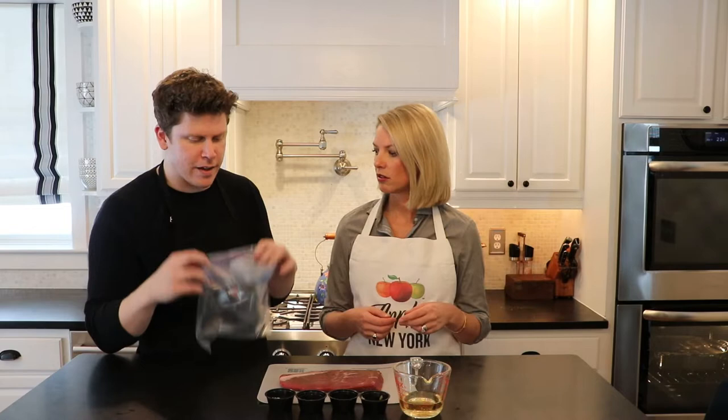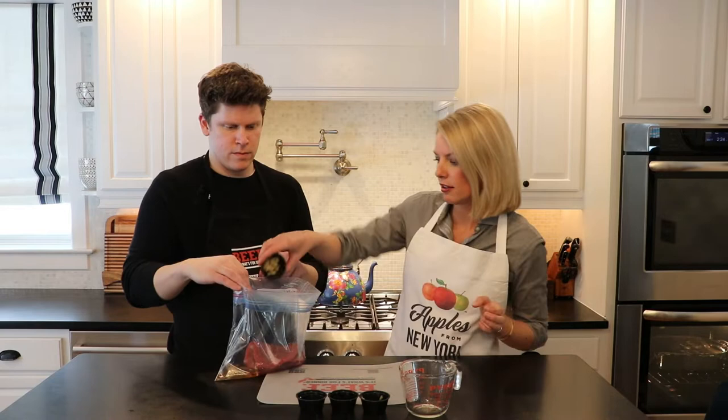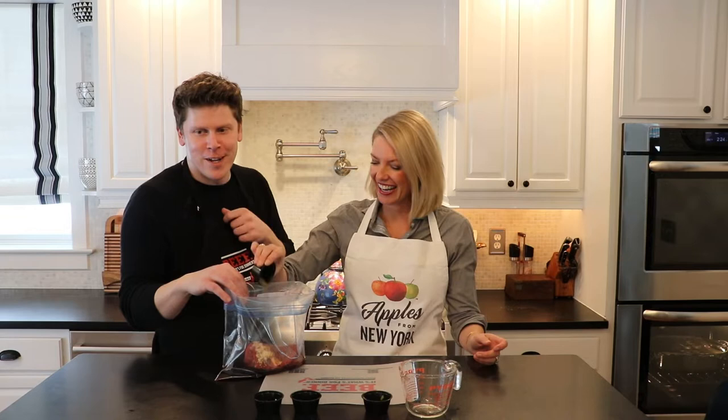We've got a freezer bag that we're going to add the steak in. Then we have apple cider vinegar — we're going to add this in. Then we're going to add in our garlic. Is that some soy sauce? Yeah, we have soy sauce. The recipe actually called for miso paste, but we couldn't find it at the store on our way here, so we swapped it out for sesame soy sauce. Some ground pepper.